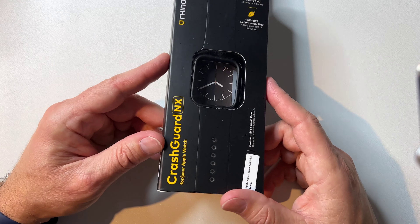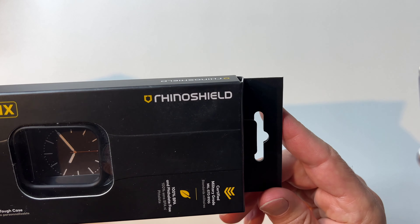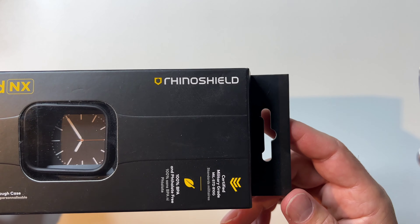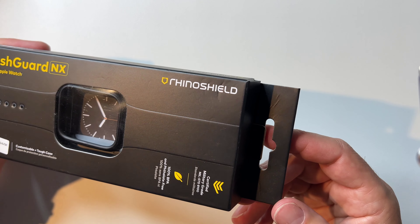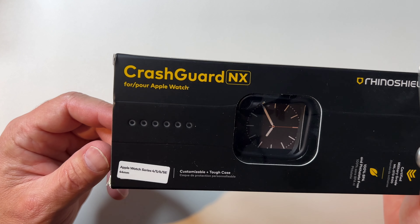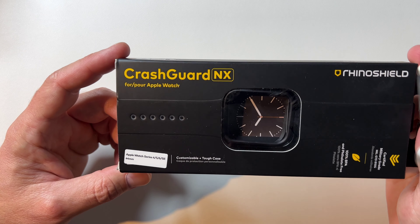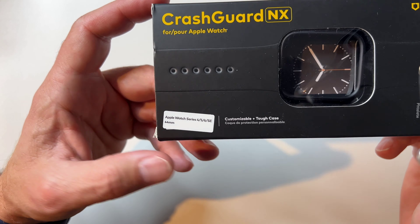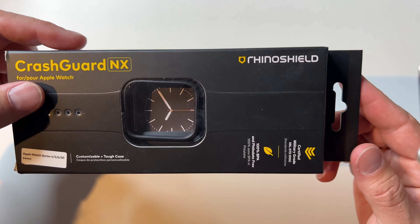It is the Crash Guard by Rhino Shield. If you don't know Rhino Shield, they're an excellent case maker — they make some of the best bumpers on the planet if you like a minimal bumper case. They are probably the best. It's called Crash Guard, which is the name of their bumper line. It's compatible with Apple Watch Series 4, 5, 6, and SE, because Apple never changes their watch design much.